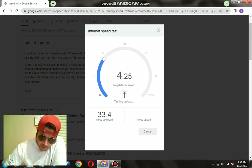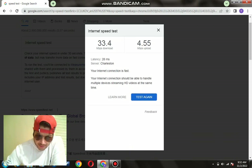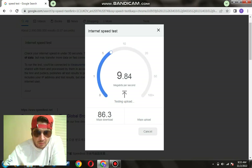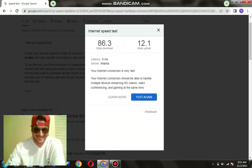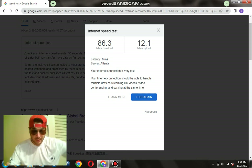Second run with Cat 8: that one is at 33 download, and around 4 upload. Third run with the Cat 8 cable — wow, that's crazy — that's at 86 download and 12 upload. Guys, I don't know what's going on, but as you can tell...